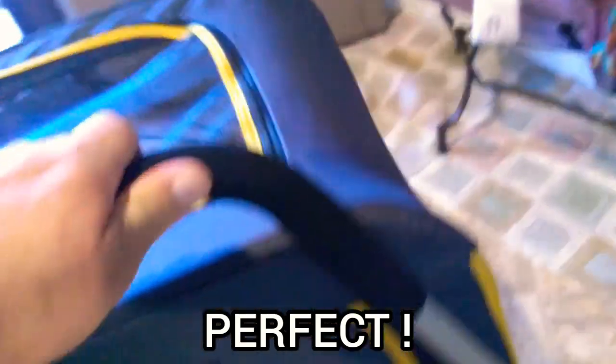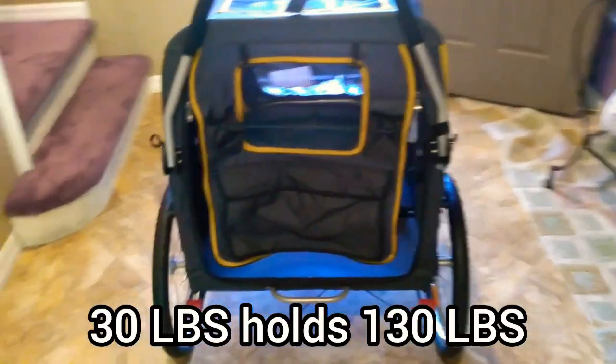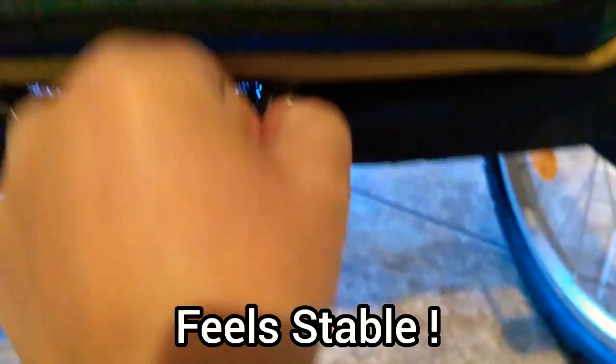Pretty cool — and it actually maneuvers really well. I think the whole thing weighs 30 pounds — don't quote me on that, that's sort of what I remember. So you've got a 30-pound stroller with real tires and reflectors that can support an animal up to 130 pounds. That's pretty impressive. There's a little window in the back. Let's zip this up — the zippers seem like high quality zippers. A lot of times when you try zipping things, the zipper will actually split in half, and you've got to re-zip with cheap plastic zippers. That usually happens.